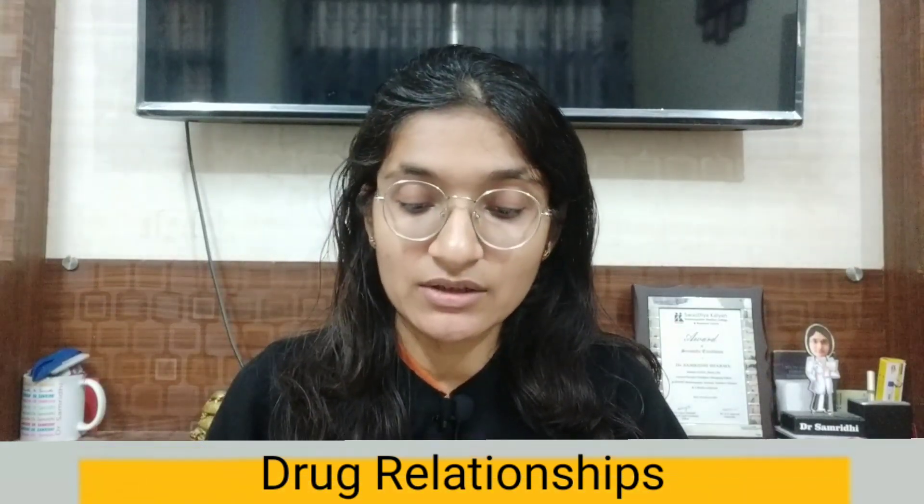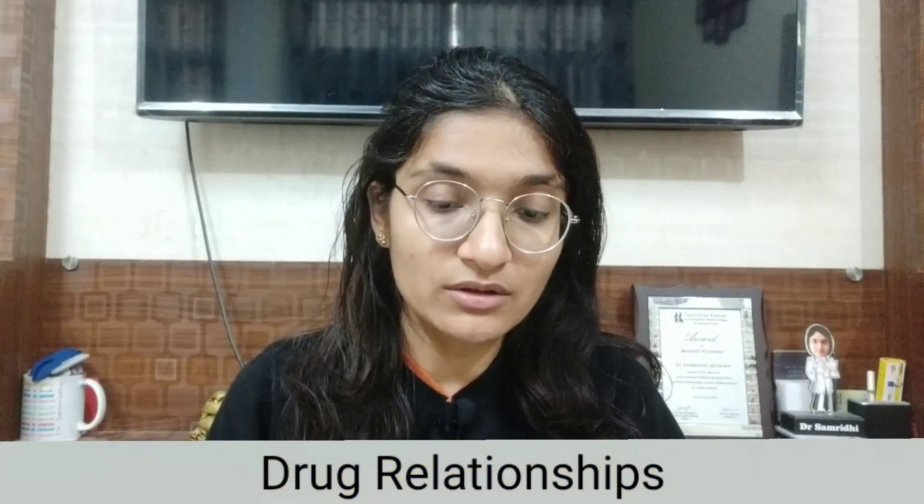There is a chapter on drug relationships that contains information about complementary medicines, compatible medicines, incompatible medicines, antidote meaning, concordance meaning, cognate meaning — these are the topics of drug relationships covered in this chapter.